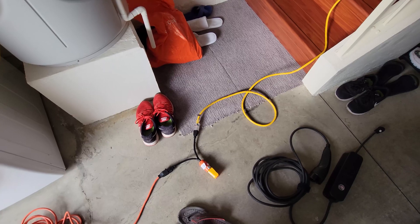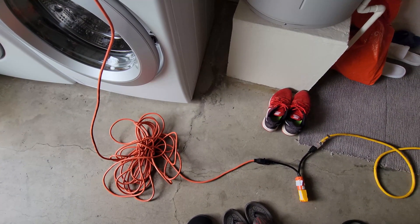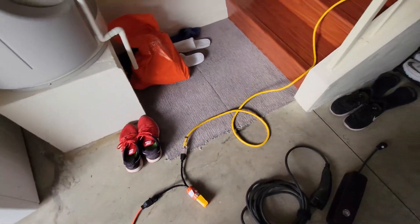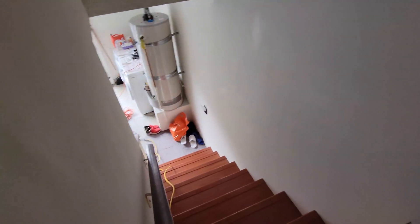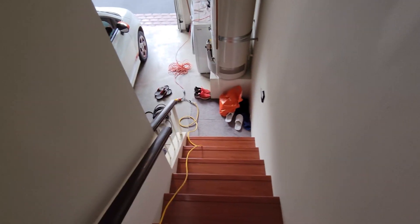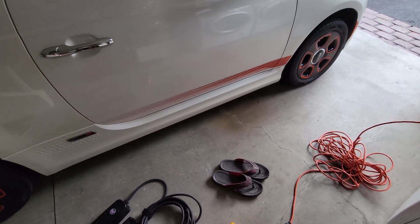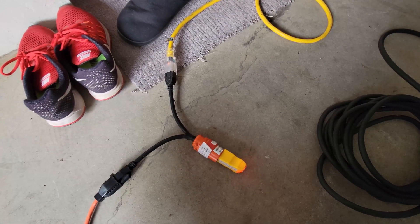I have the two extension cords plugged into different outlets — I'll show you how that's done. This orange extension cord is plugged into an outlet in my garage, and the other yellow wire is plugged into an outlet in my living room, as you can see right there. It's very important that these are plugged into two separate rooms — it won't work if you plug both into outlets in the same room, even if they're far apart.